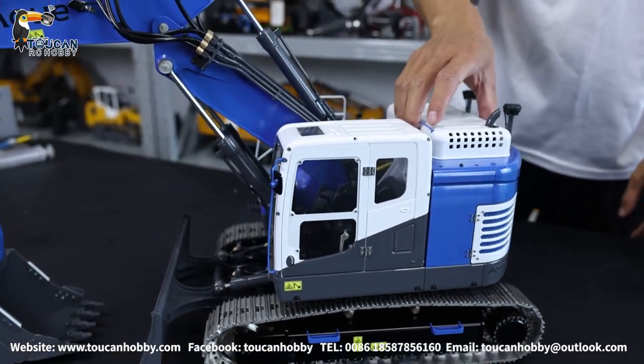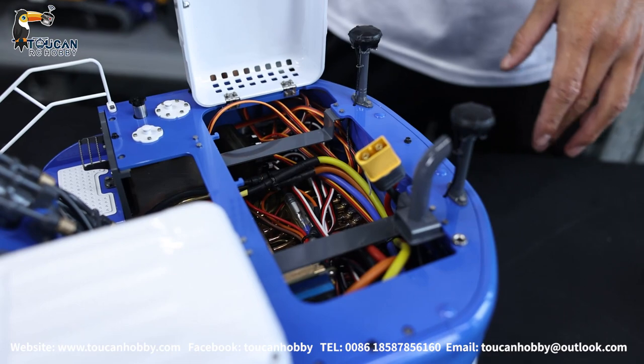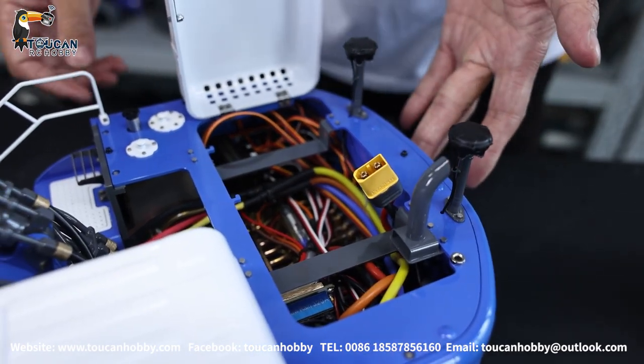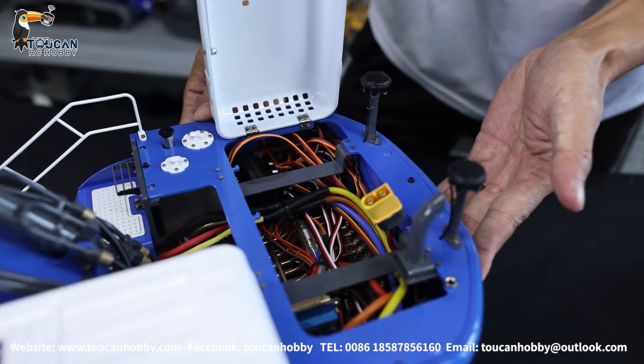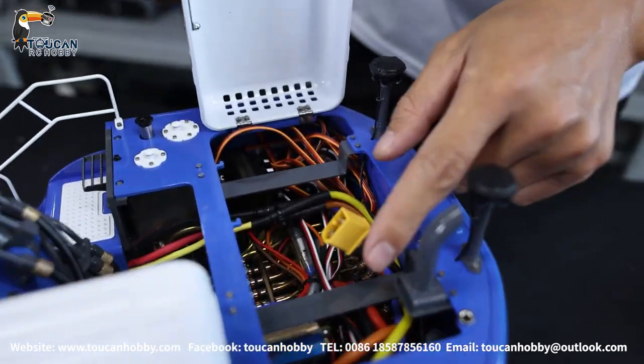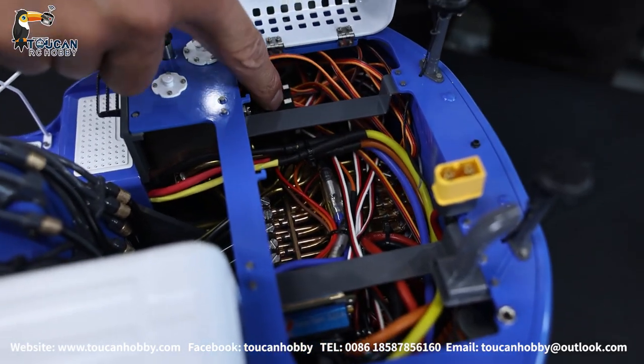This one we just assembled by ourselves — we put all the wire connections and arranged everything by ourselves. Here from the engine cover we can see the battery connection and there is the receiver.